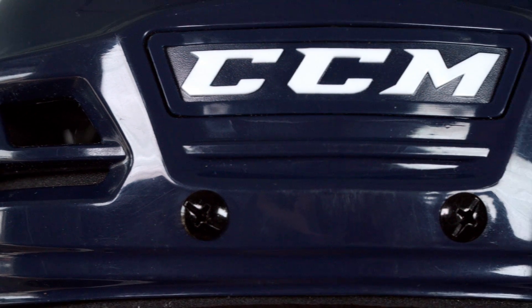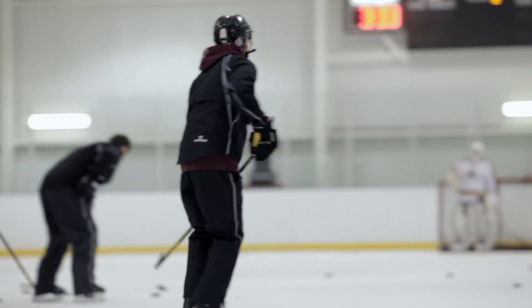I'm here to introduce the new CCM Resistance helmet. This helmet was designed, developed, and engineered in Montreal. Every time a player gets hit in the head, the head can either move in a linear motion or rotate. When you get hit in the head, you also have a rotational component that we need to manage. This is the first helmet that was engineered to manage those types of accelerations.